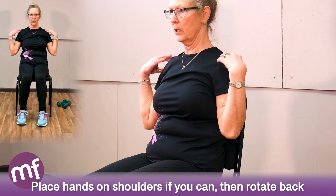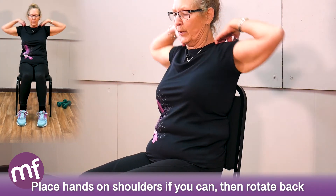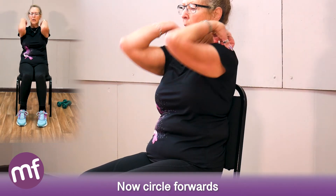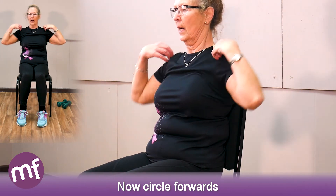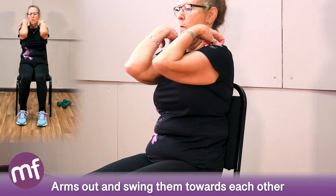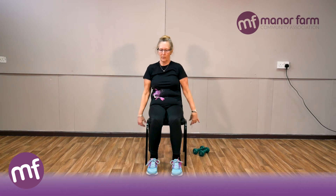Fingers onto your shoulders if you can — if not, on the chest, doesn't matter. We're going to circle, rotating right back. Feel for all the crunches that are going on. Then circle forwards for eight. Now stretch the arms out and swing the elbows towards one another for eight counts. Relax the tension of the arms — it's your shoulders. Let the hands rest and relax.